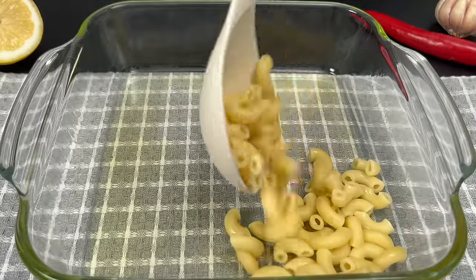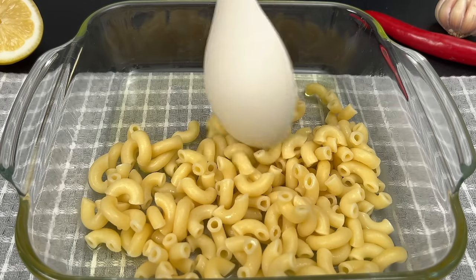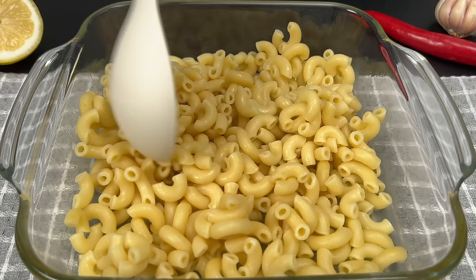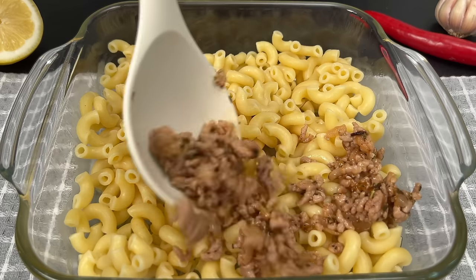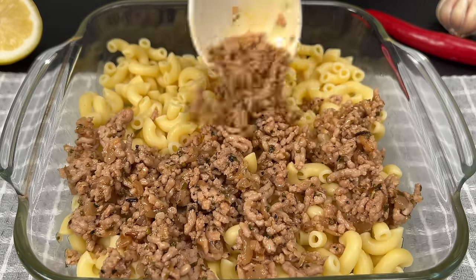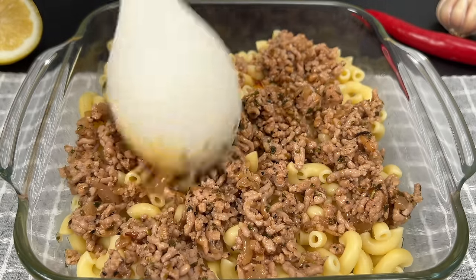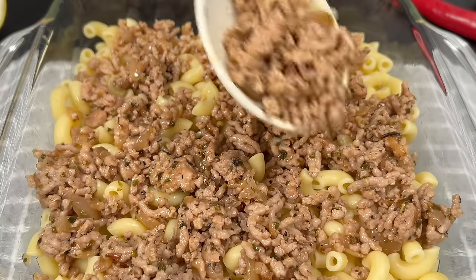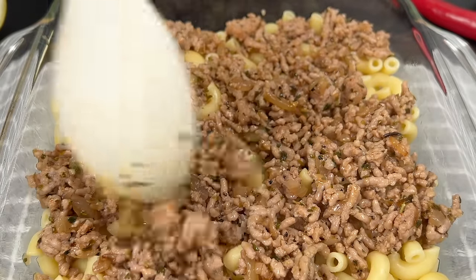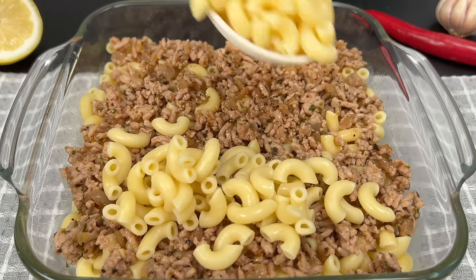We'll start with a layer of pasta, followed by a layer of our seasoned minced meat. Repeat these layers until we've used up all our ingredients.